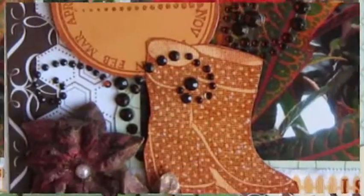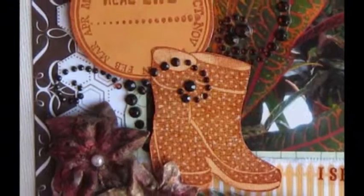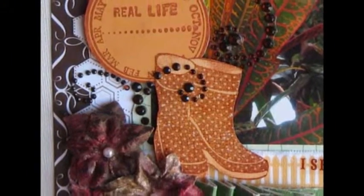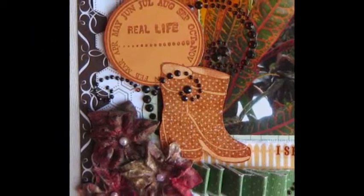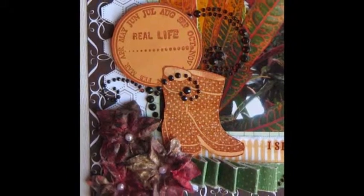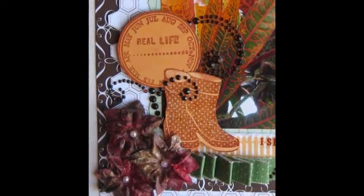I'm usually a single photo scrapper, so this was my chance to make a multi-photo page with a total of six pictures, but still not too messy. It's fall out — you are welcome to fall in love with it.